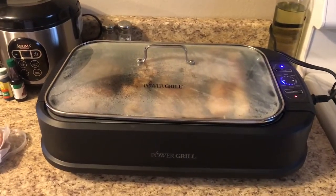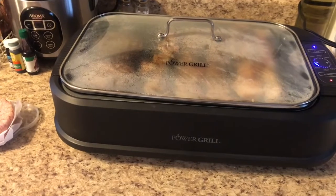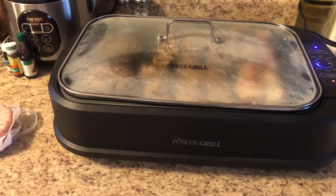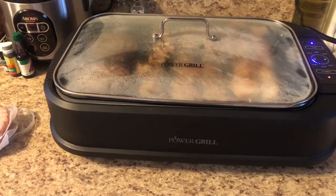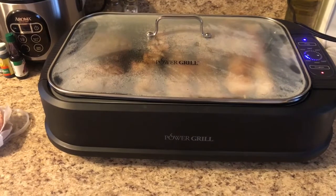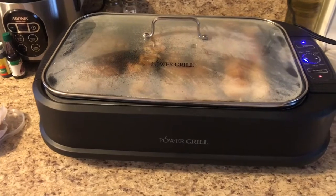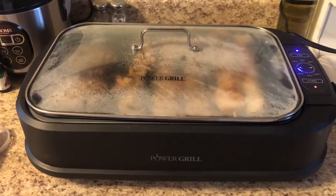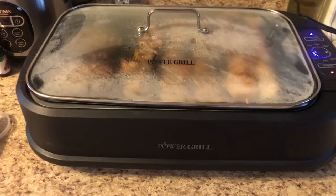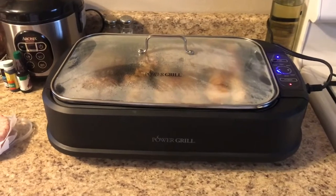All the pieces that come with it are sealed with plastic covering on every single one of them. Inside there is a drip tray so the juice will drip into that tray. What I decided to do is put water in the drip tray, so when you grill it will not be too dry.